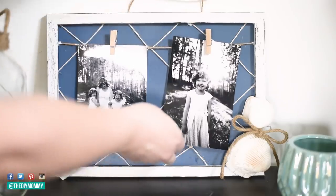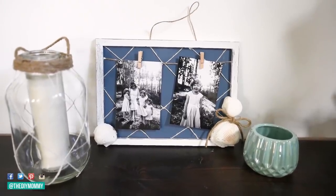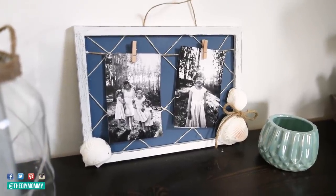I took some pictures that one of my favorite photographer friends took of me and the girls last spring and put them in this frame to display on our sideboard in the living room. Such a great piece for only a few dollars.